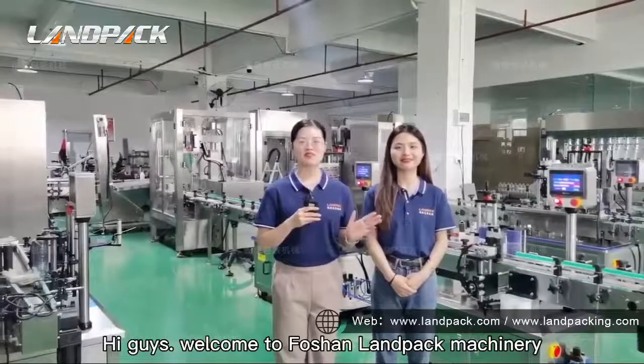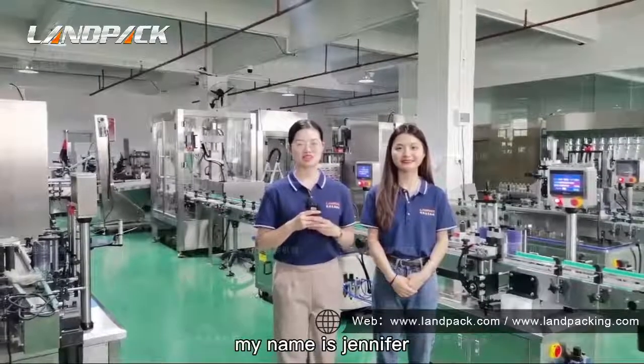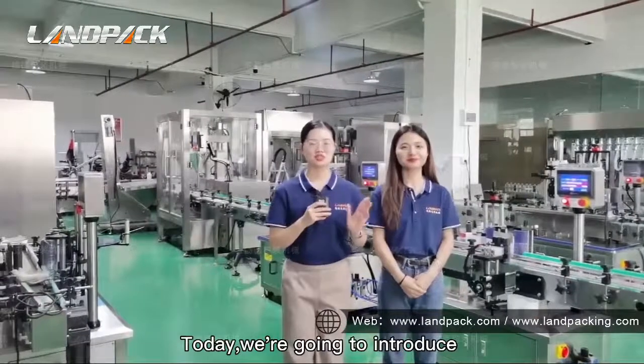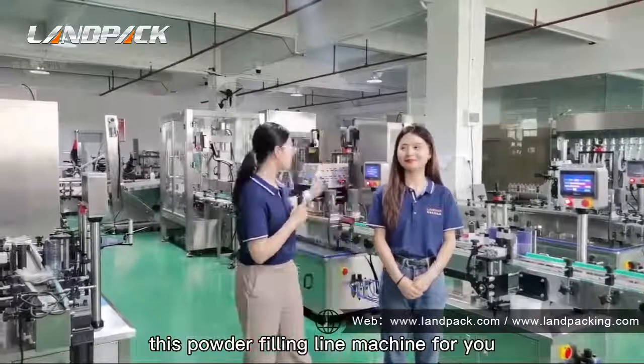Hi guys, welcome to Forsan Lampat Machinery. My name is Jennifer. I'm Kevin. Today we are going to introduce this powder filling line machine for you.